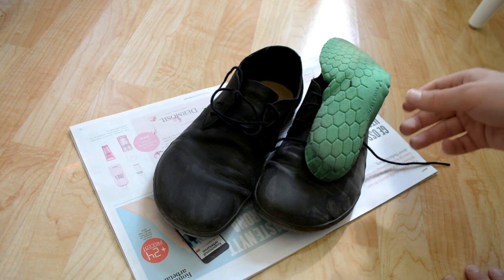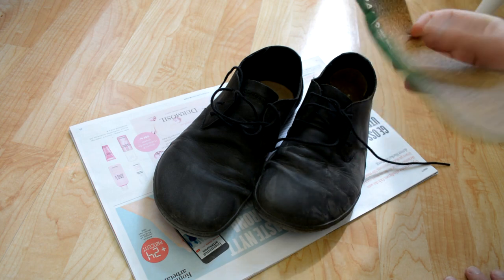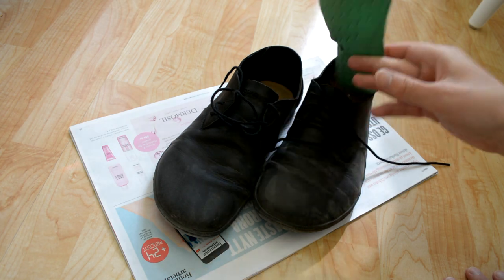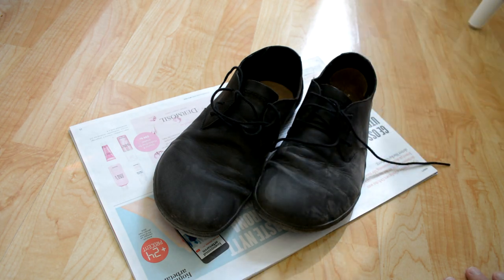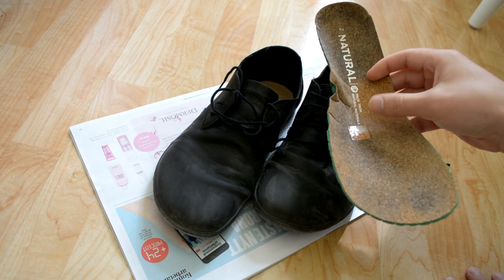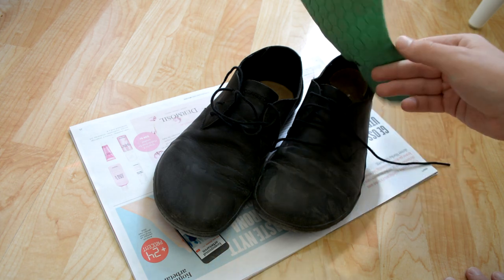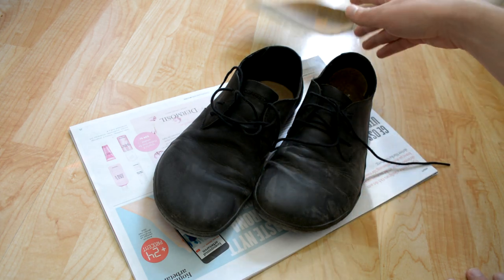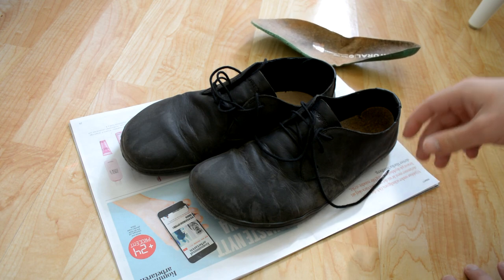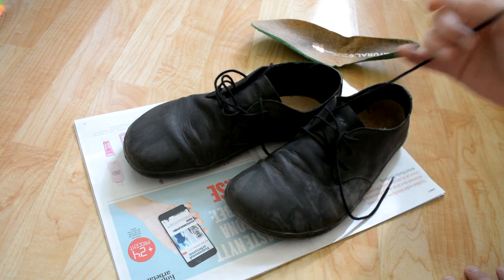These inner soles are described as natural, but they look like plastic with a very thin piece of cork on top. I'm pretty sure they'll wear through after a while. It's definitely a shoe that starts to look well-used pretty quickly.